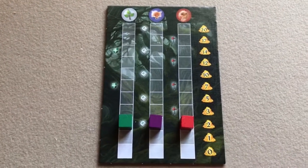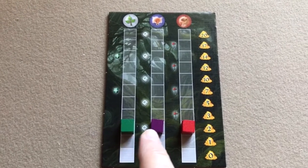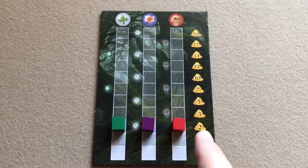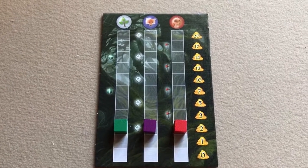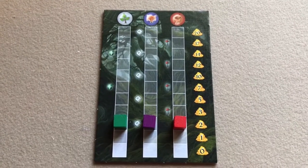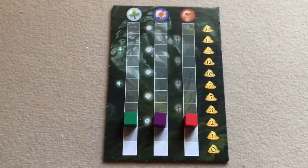The rules say for your first game you should put the markers two spaces up from the bottom. For a standard game, start one space up from the bottom, and for a more difficult game, start all the way at the bottom. I've set up for three players and put the scoring markers as if we're playing our first game.